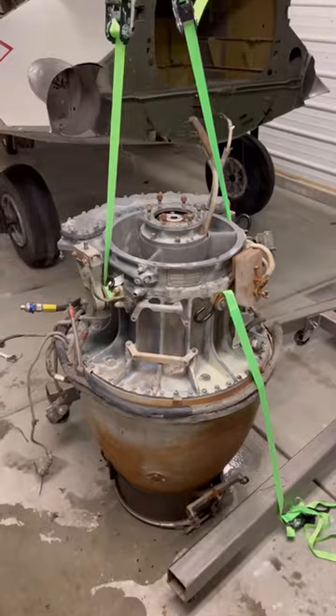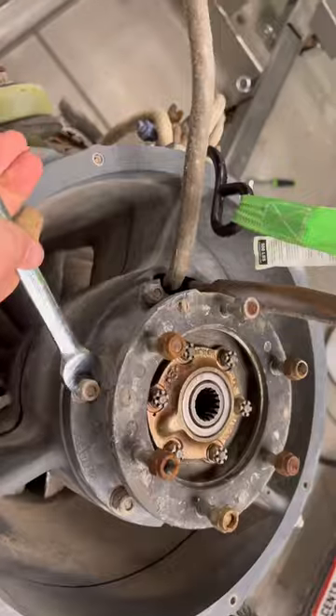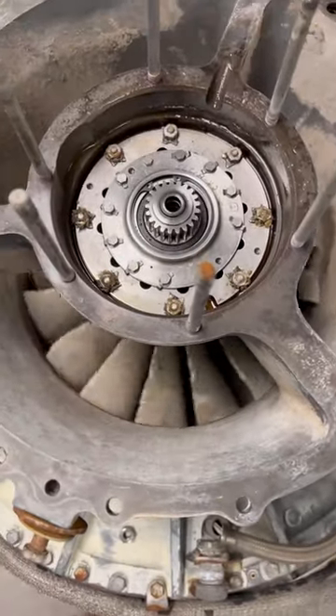I pried off the cone at the back of the engine so I could set it upright to remove the entire accessory drive. The accessory drive is just a system of gears that turns all the accessories that keep the engine running. With the accessory drive off, the compressor spun way more freely now, which is great.